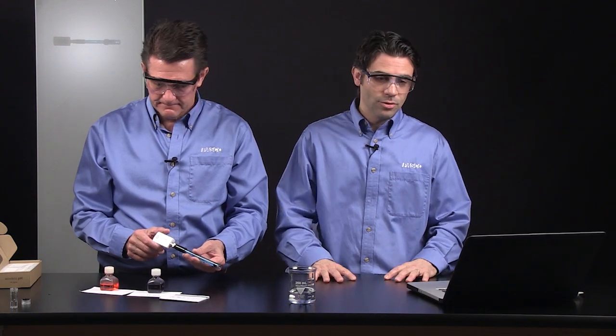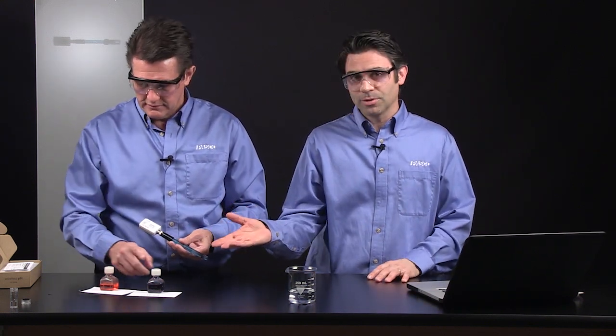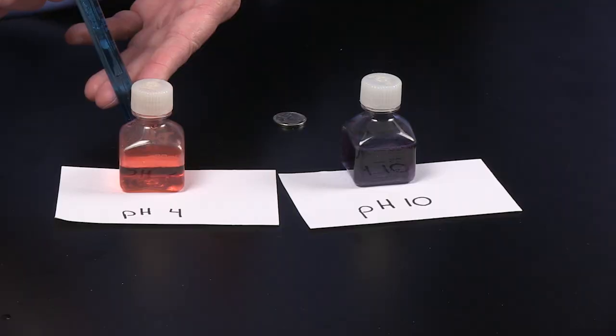Now my pH measurement will show up on the screen. In most cases, if you're just doing relative measurements of pH, you can start using the pH sensor right now. If you feel like you need to calibrate, there is an easy way to do that and you can check out our separate video. You'll just use some pH buffer solutions — put the probe in for a moment and it's pretty much calibrated. That's very useful if you want to do quantitative measurements or if you notice your pH sensor is a little off.